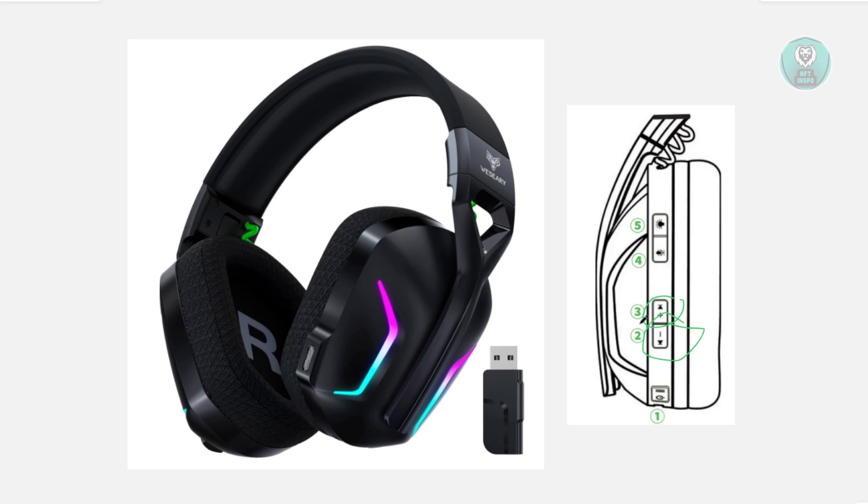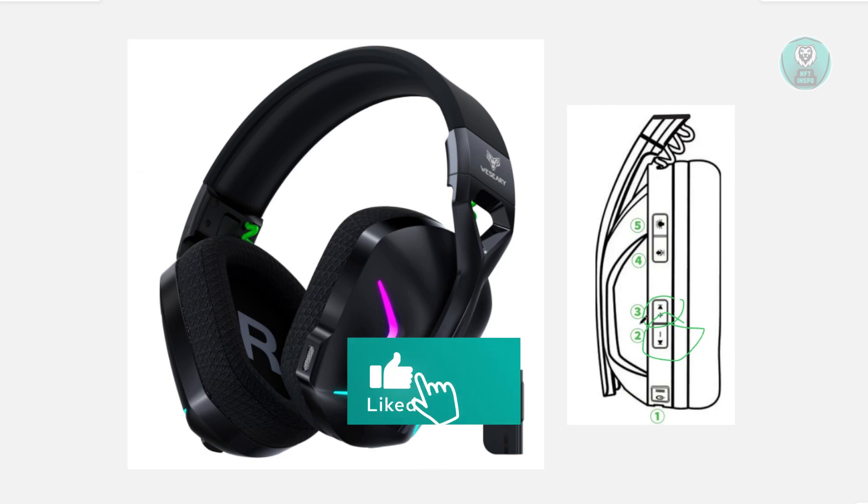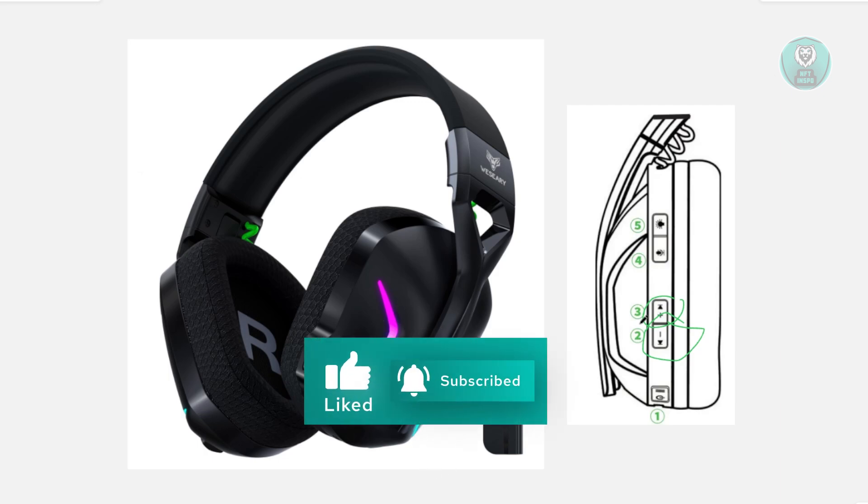That's how you reset it. Hopefully this video is able to help you. Like and subscribe to Center for InSpo. Thank you for watching.